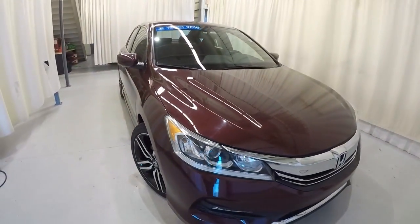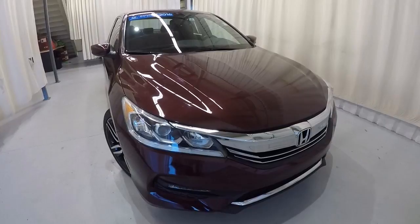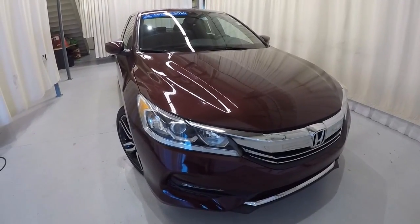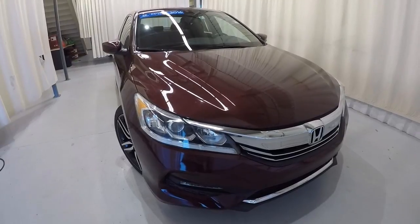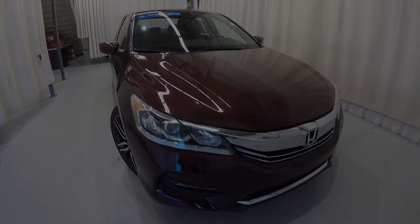Just to recap — it's a 2016 Honda Accord Sport, certified unit, clean Carfax, one owner, 52,000 miles on it. It's been taken care of really good. Come down, check it out, take a test drive. Thanks for watching the video.